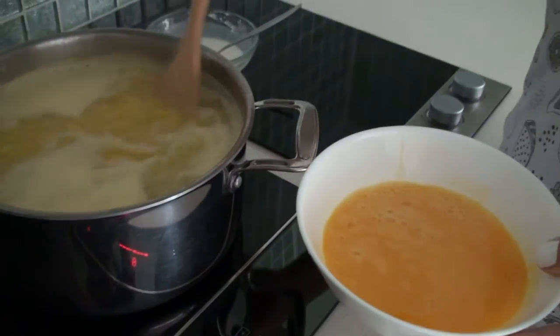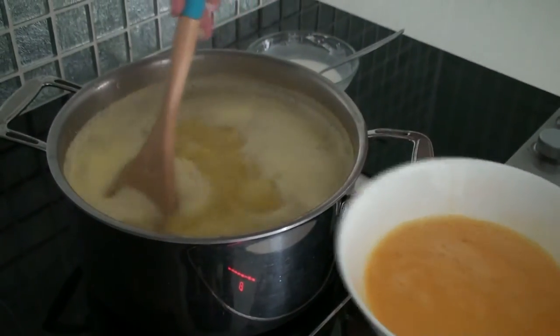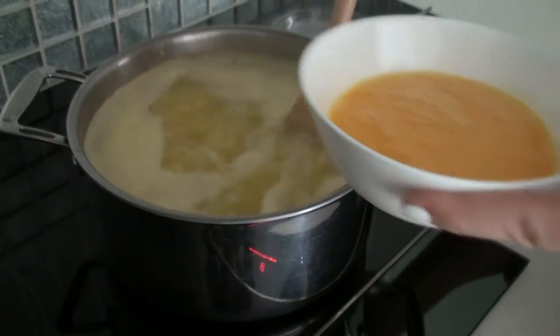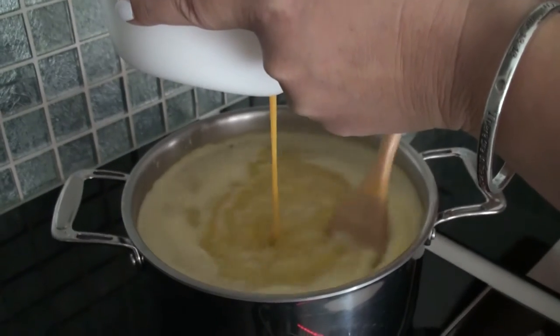After five more minutes of boiling, I'm going to slowly pour the eggs in, and at the same time stir continually — just a little bit at a time and stir.